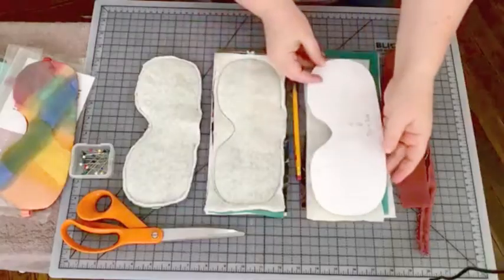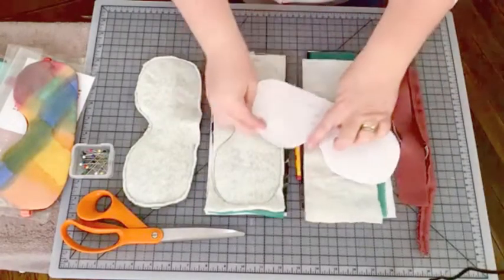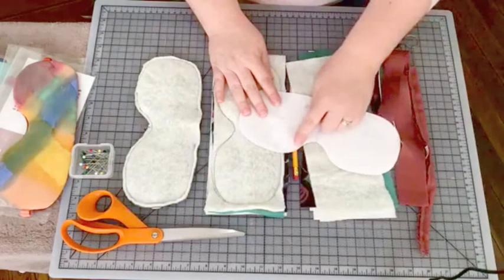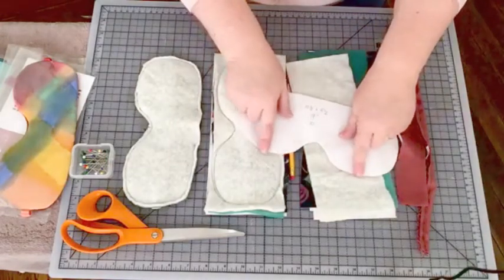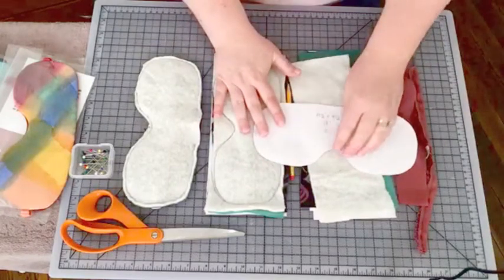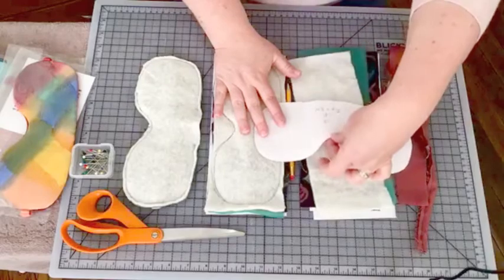I got some feedback from a friend who purchased one of them who said that there was just a little bit of light coming through the nose area. So I went ahead and cut my pattern just a little bit higher in the nose area and broadened out at the bottom at the cheek area. You really get great coverage, but it's still coming up high enough on the nose that it doesn't stick out.